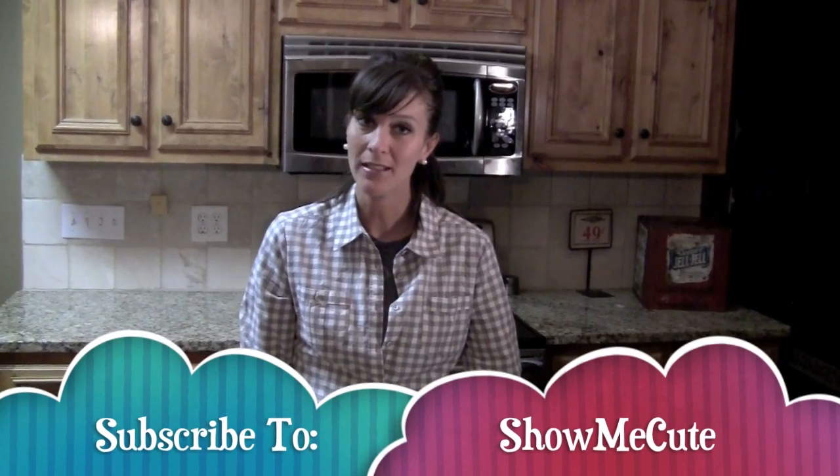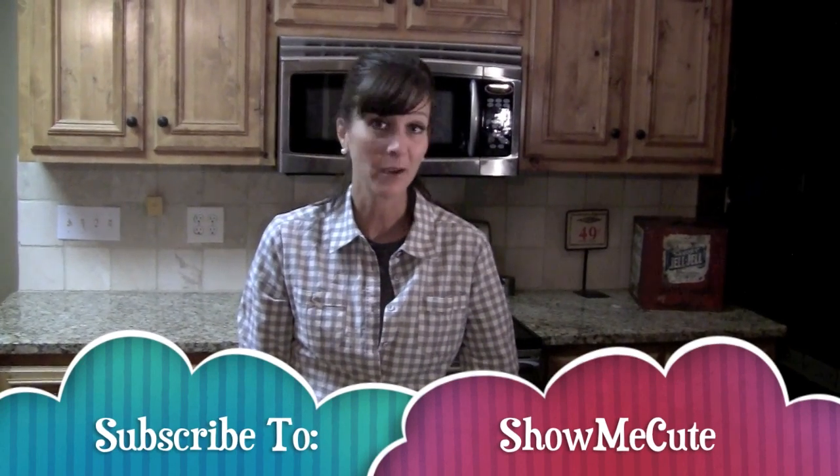I hope it's just as yummy for you, and I hope you can find a good pineapple and keep cool this summer. Don't forget to subscribe to our channel and check back later for another cute or yummy idea.